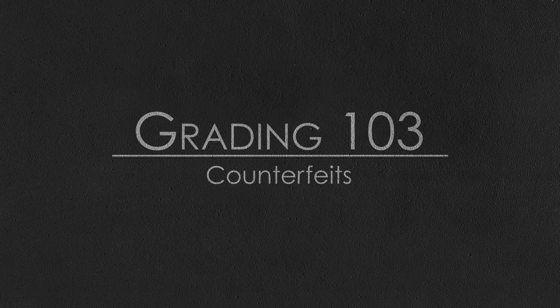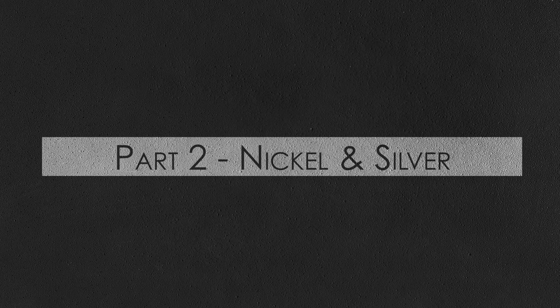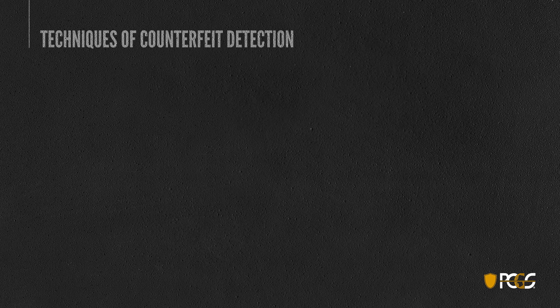Welcome to Grading 103. We're going to be talking today about counterfeit detection of nickel and silver coins. This is brought to you by the Professional Coin Grading Service as part of our educational program. We'll go over a few of the techniques here real quickly. Keep in mind counterfeit detection is enormously complex and detailed, and we're going to be talking about two major types of counterfeit coins.